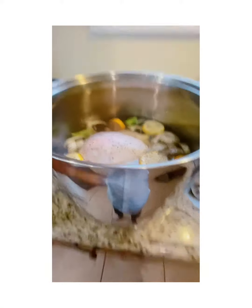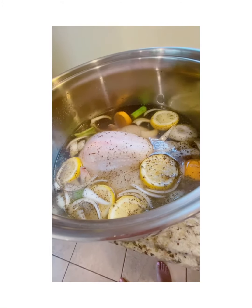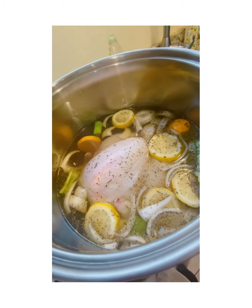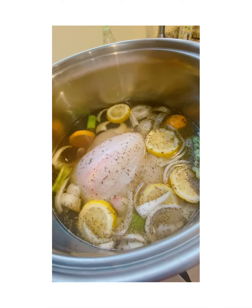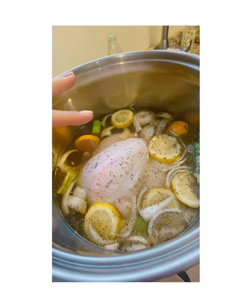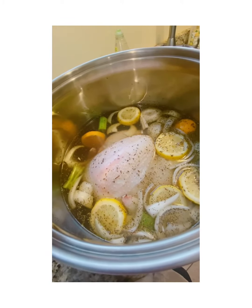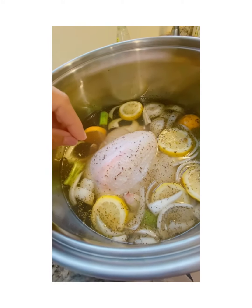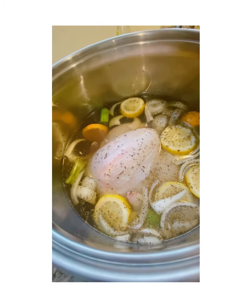For the brine, you boil about a gallon of water and pour it into a big pot. Add celery, onions, sage, rosemary, basil, salt and pepper — about two to four tablespoons of salt. Also add celery, orange, and lemon. Mix it all in, and since the water is hot, add ice cubes to cool it down. Then add the turkey and leave it overnight.